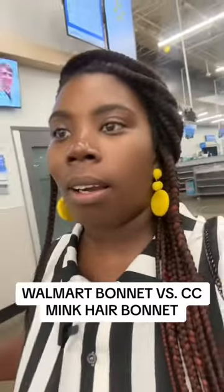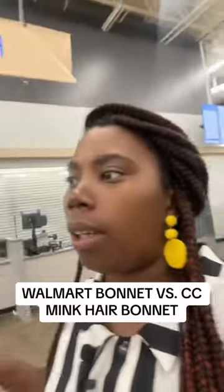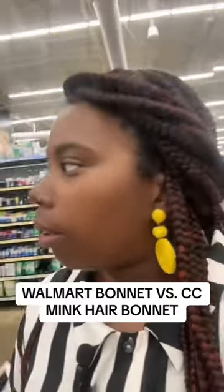Y'all, I'm up in Walmart and I'm about to go check out the bonnets and see what kind they have. They have all types of little bonnets up in here, so we're gonna see.